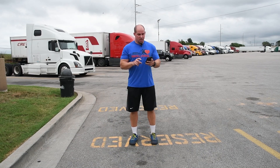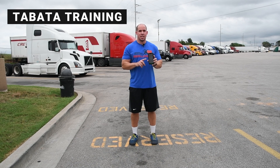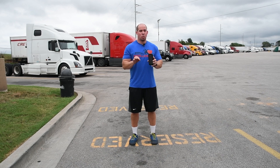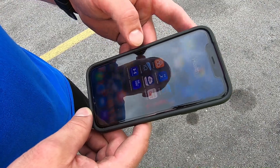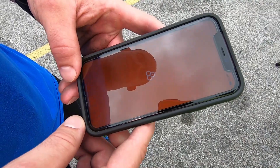Let's break a sweat and get started. We're gonna do a Tabata training — high intensity interval training — four minutes in length. It's eight rounds: 20 seconds work, 10 seconds rest. A really good way to get your heart rate up in a fast, efficient manner and burn some fat and build some muscle.